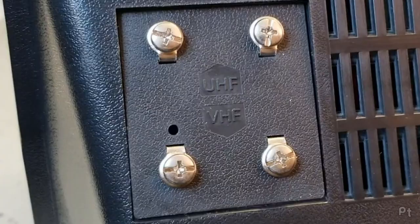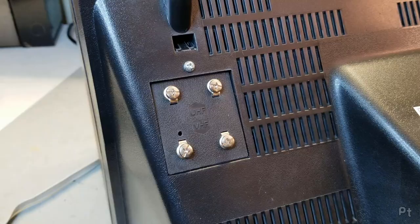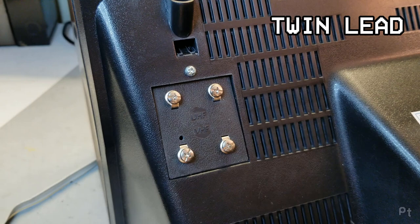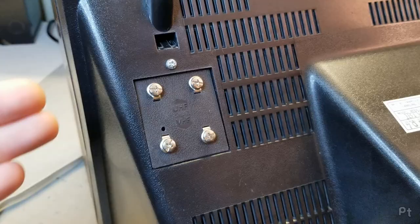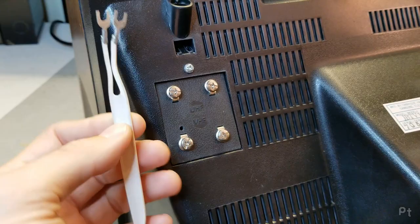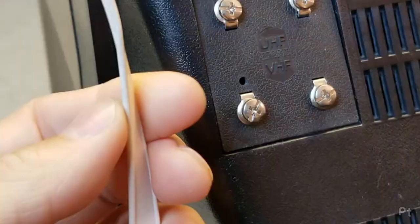This is often called twin lead — two connections, two leads connect to this. Sometimes it's called 300 ohm, referring to the impedance. You want to match impedances, and that's due to power transfer — you want to minimize the loss. This is a piece of twin lead cable, and you'll see the wires are spaced a very specific distance apart, which affects the impedance.